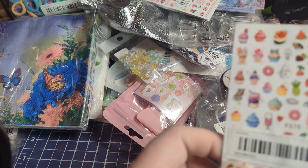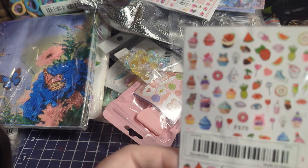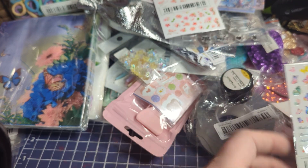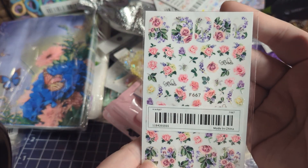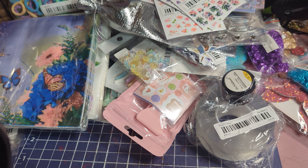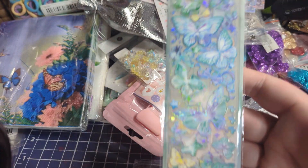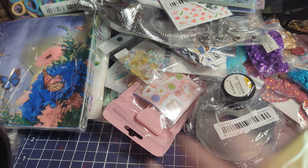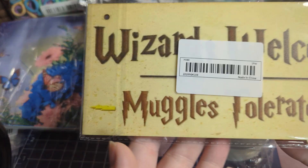Here's another sweet treat nail art sticker set with chocolate-covered strawberries and regular strawberries — pretty cool. Then there's a cherry blossom one, a roses one with pink roses, and a green butterfly set matching the purple and blue ones I already showed. I also picked up a little wooden sign that says 'Wizards Welcome, Muggles Tolerated' — I thought that was cute.